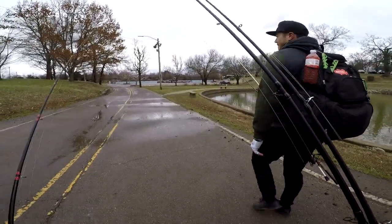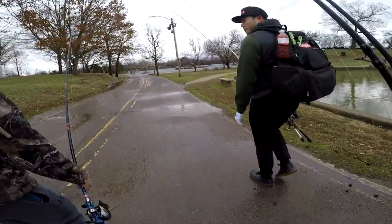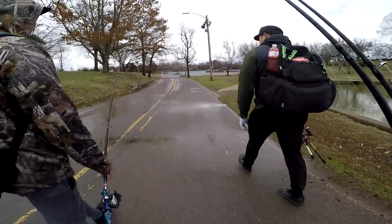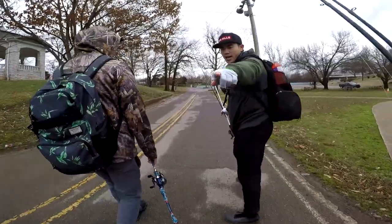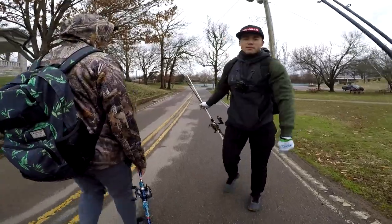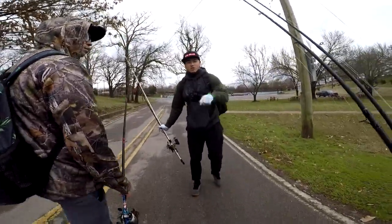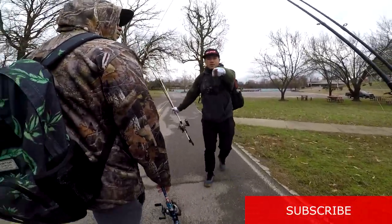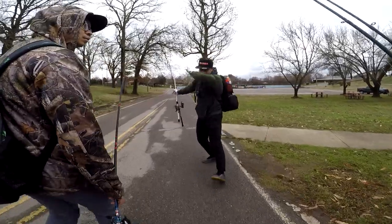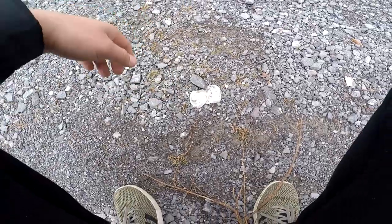Alright guys, signing out — hope you guys enjoy this little video. Waking up in the morning going fishing, I only caught one fish but that's better than none. Thanks for watching guys, make sure you subscribe, leave a comment down below, give the video a thumbs up, and hit that bell notification so you know when Bassin' Coffee posts another video. Till next time, dabbing out — keep fishing forward, let's go! Just another day, let's go fishing boys.